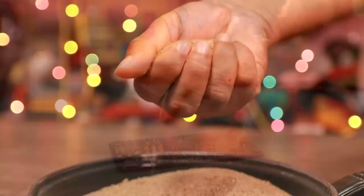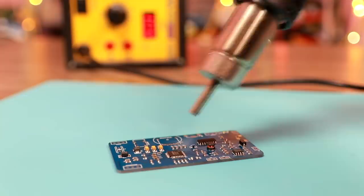To solder SMD components, we don't need a soldering iron or a hot air station. We only need some sand.